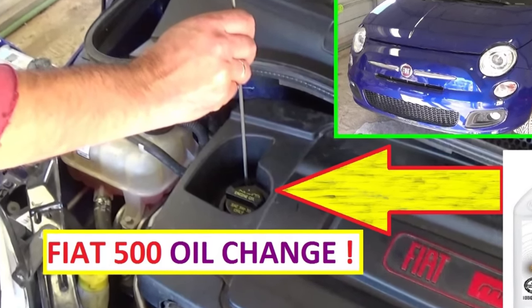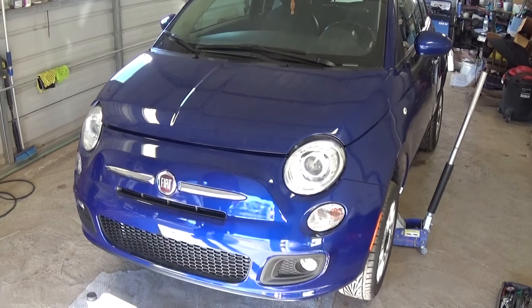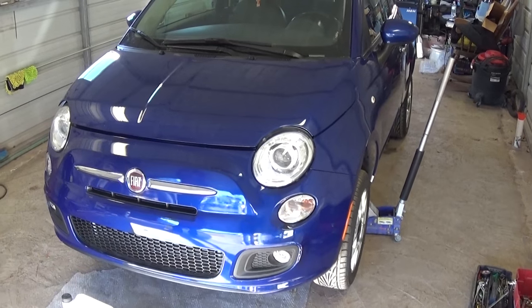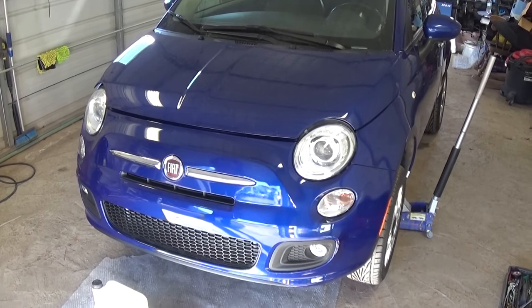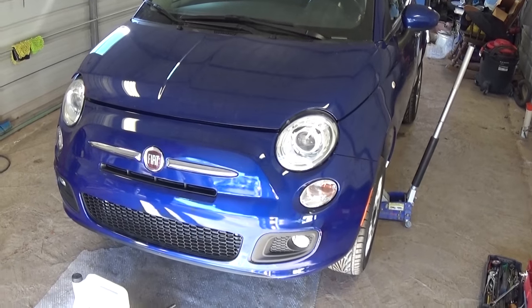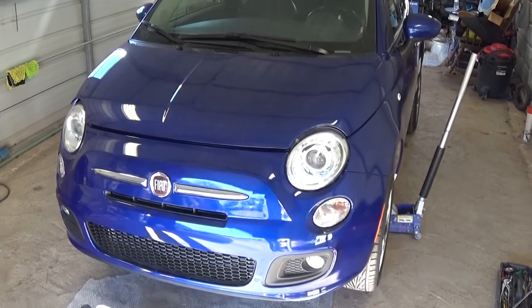Hi guys, welcome back to World Mechanics. In this video today we're going to show you how to do an oil change on a Fiat 500. This one is the 1.4 engine, non-turbocharged, the regular naturally-aspirated engine. Stay with us to see how to do that, don't forget to subscribe and give us a like — we upload a new video every day.